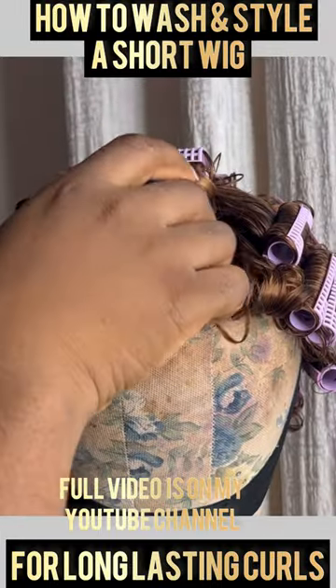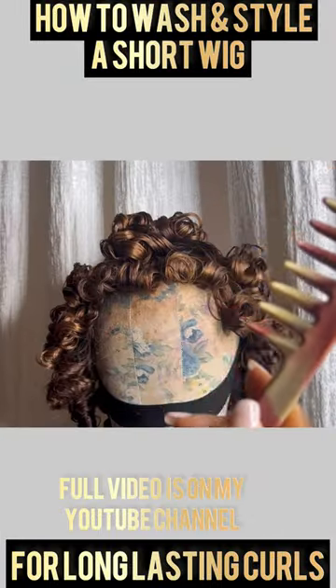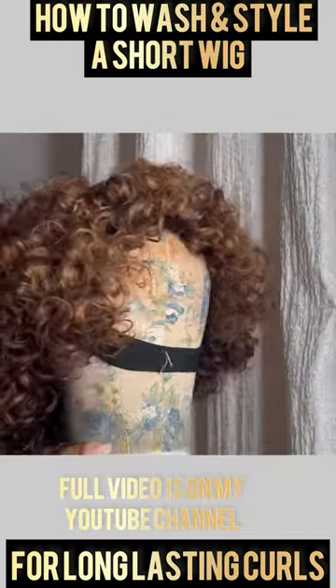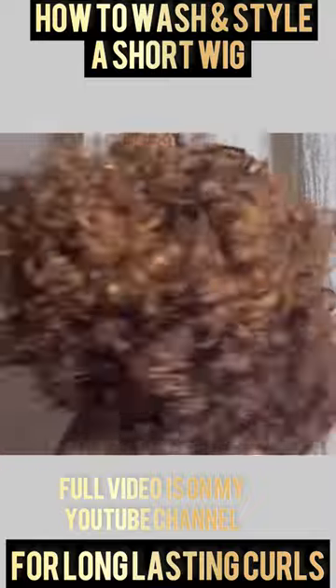Now the hair is dry. I'm taking out the rollers and going to comb it with this wide tooth comb. You get to see the final look. A detailed tutorial is on my YouTube channel — thanks for watching.